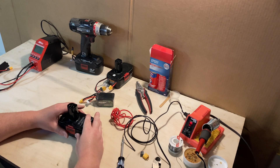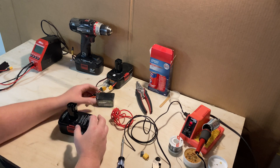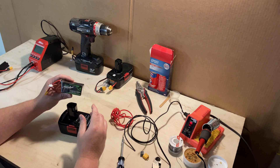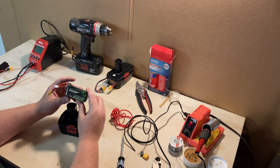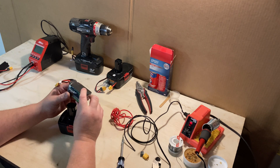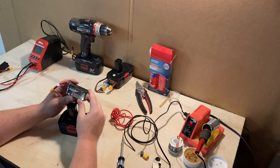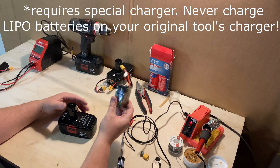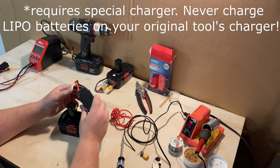What we're going to do is take the old NiCad battery out and replace it with a lithium polymer battery. These are typically used in things like radio-controlled airplanes or drones. They pack a lot of power in a small space, and that's what we're going to be putting inside of our old pack.